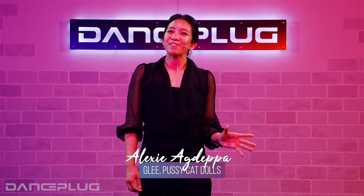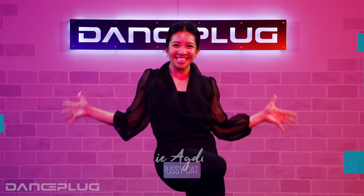Hi there, Alexi here. Happy jazz is some of my favorite jazz, so come jazz it up with me.